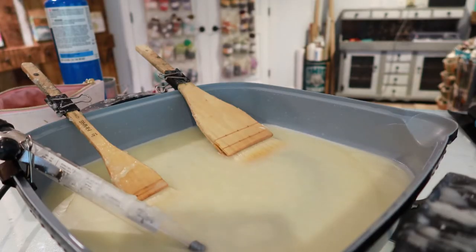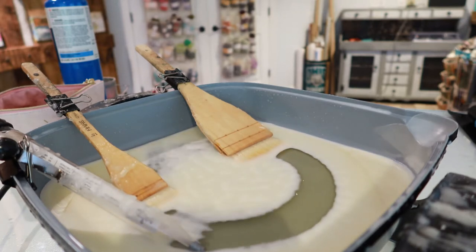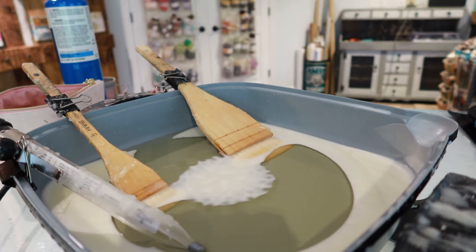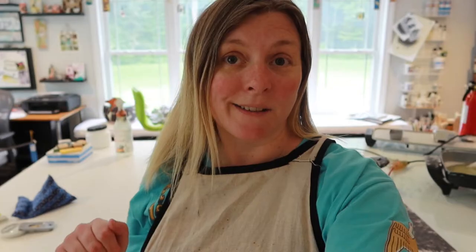Got that all cleaned up and I have the encaustic medium all heated up, ready to go. I think probably all I'm going to get done on this painting today is the layers of the clear encaustic medium. I have a couple things going on this afternoon, so I'll probably just work another hour or so on this painting and then call it quits in the studio — but let's see how far we get.